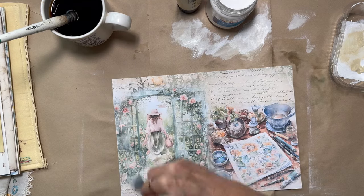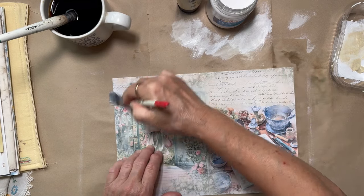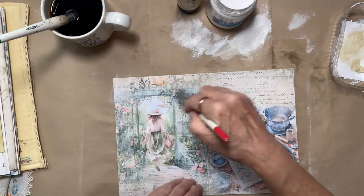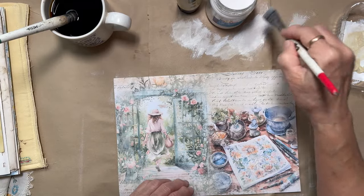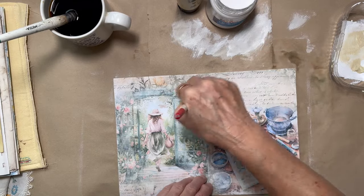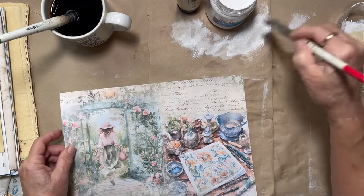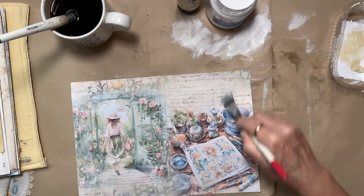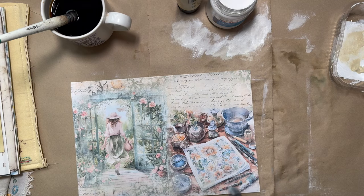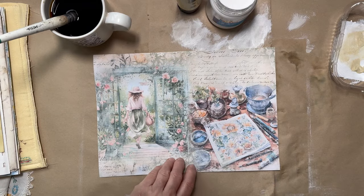Easter is approaching — we have family coming, which is going to be fun. Two of my daughters, their partners, and my two granddaughters are coming, so it's going to be a fun, busy, noisy weekend. I'm looking forward to it, but I wanted to get some videos up before they get here. So I've added some paint — I'm not sure if it really makes any difference — and I'm going to go in with the cream as well.